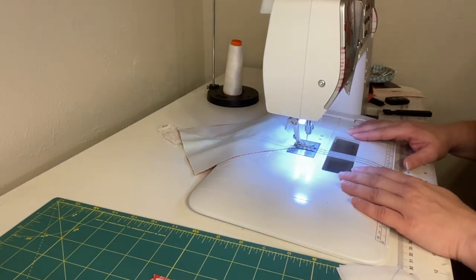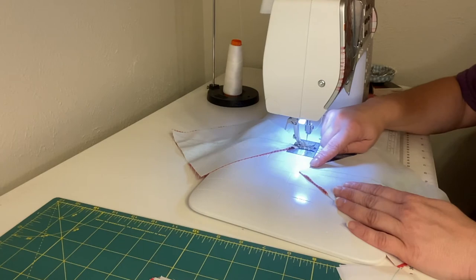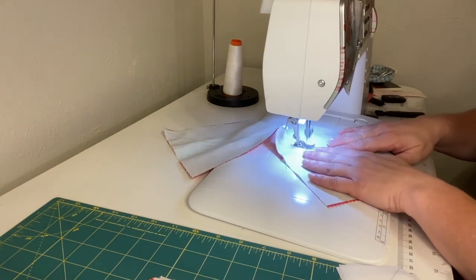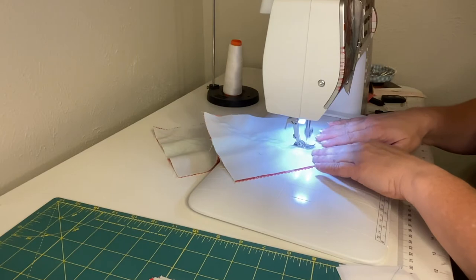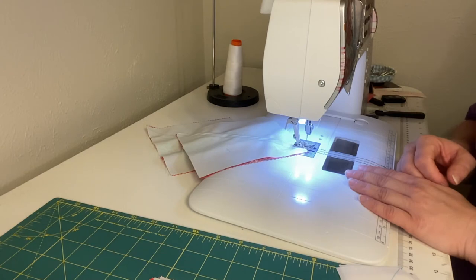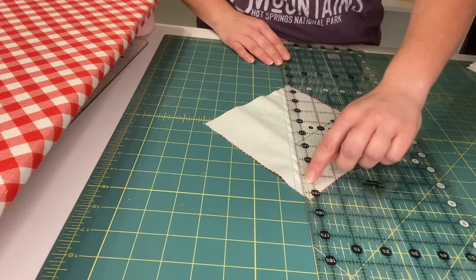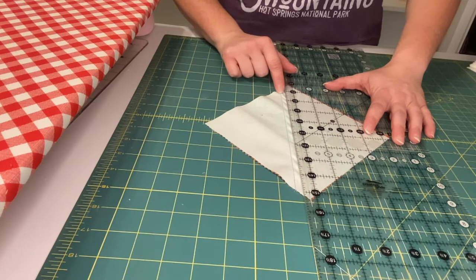We're going to do that for all 48 blocks. Once we've sewn down the center line, we're going to go back and sew down the second line marked a half inch over from the center, doing that with all 48 blocks. Then we'll head back to the cutting table and trim a quarter inch away from the center line — that puts our cut right in the middle between the center line and the half inch line.